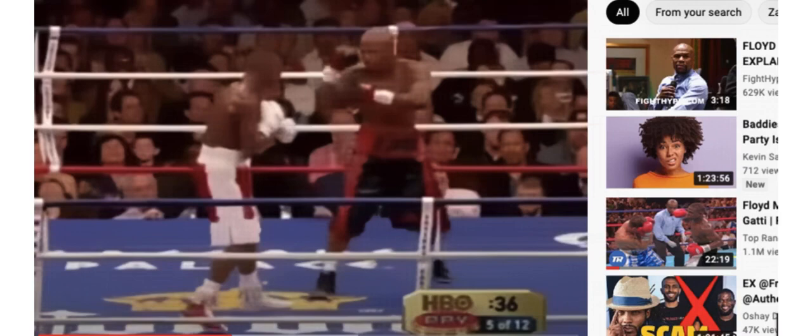I could go on for days breaking down what Zab Judah was trying to do, but I'm gonna let Zab explain it to you. Let's go, Zab.